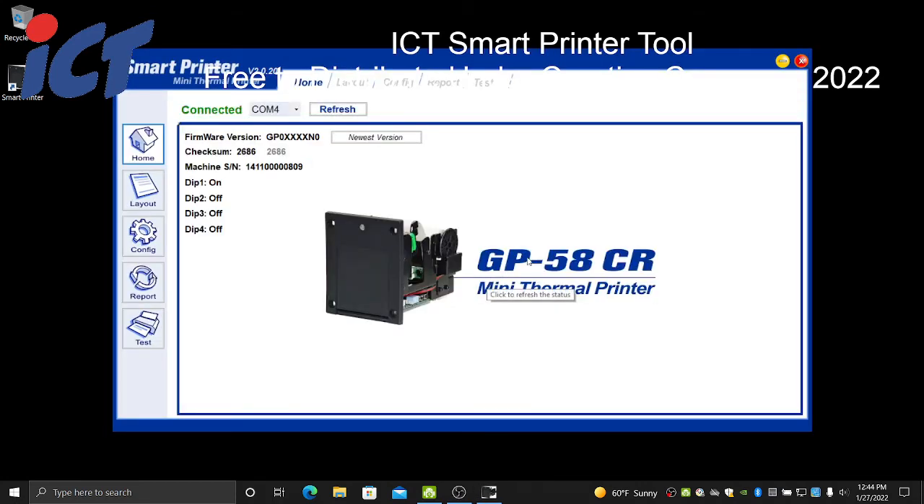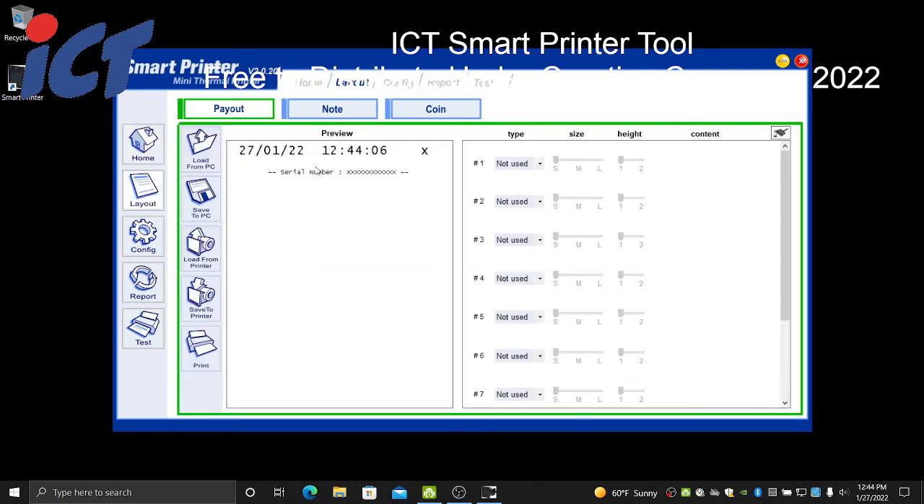Once that is finished setting your date and time, you'll see the main window showing that you are connected to your COM port — on this particular laptop it's COM 4, but it may be different based on your environment and computer, so you'll want to double-check that. Next, the second tab is Layout. This new tool and firmware version allow you to download the formats already stored on the printer so you can make changes without having to completely redo all your formats, using the Load From Printer button.